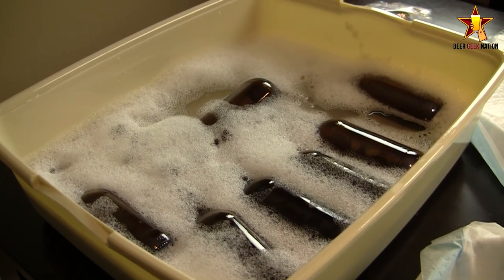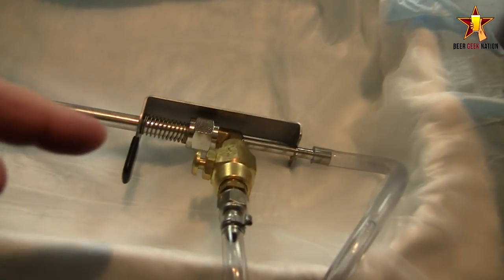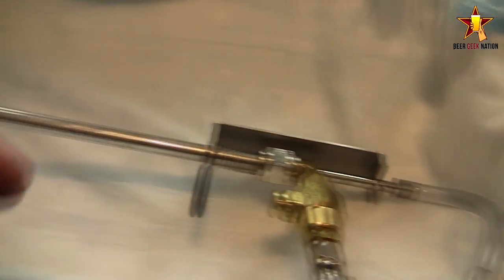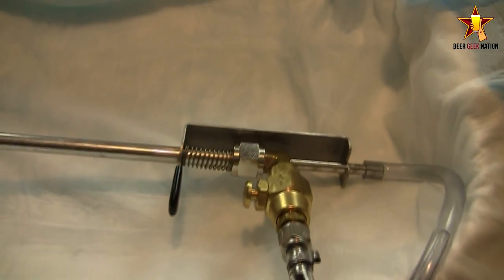It's in a keg currently. I force carbonated it. The reason I'm going to do this is I'm going to show you guys how to use this fancy thing. This is the Blickman beer gun. Basically it's a counterpressure filler. Works like a freaking charm. I just wanted to show you guys how good it actually does work.